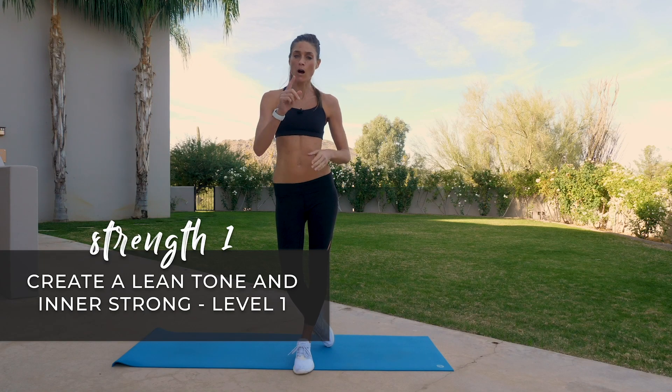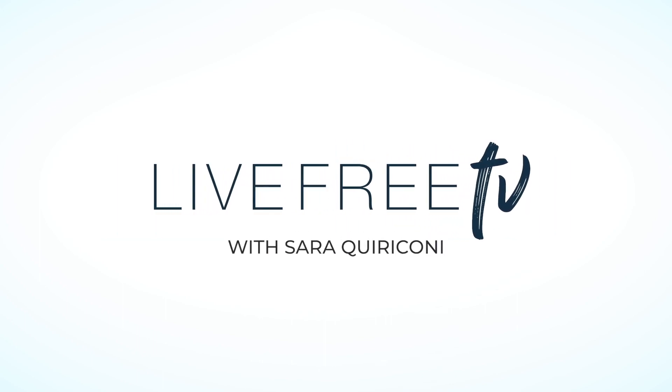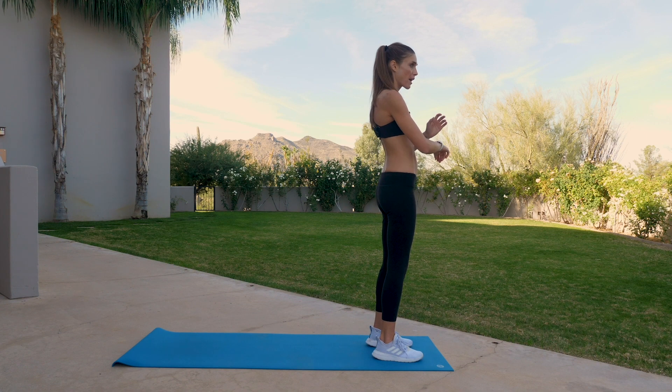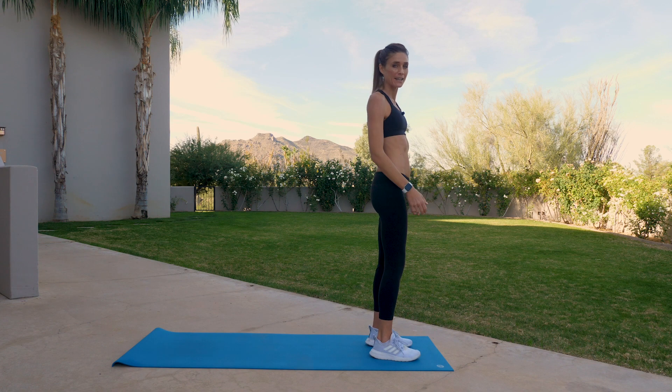This is the strengthening class one. We're going to be focusing on a lot of the upper body today. So get ready to begin at the front of your mat. Go ahead and ground down through the feet. Start to feel where your body is today. As you connect in with your breath, move at your own pace. We'll be going together with breathing.